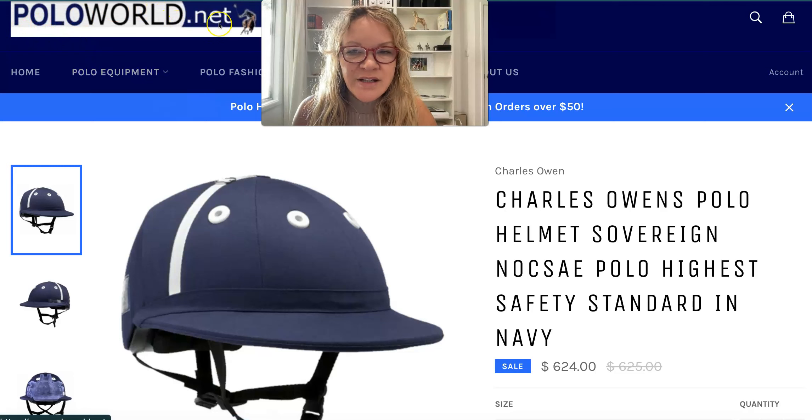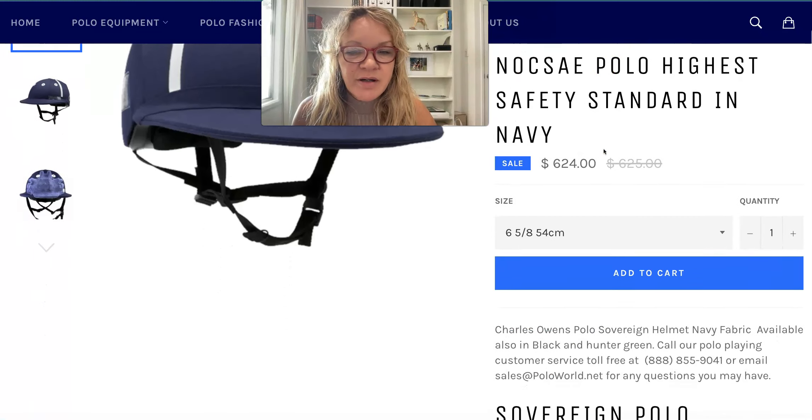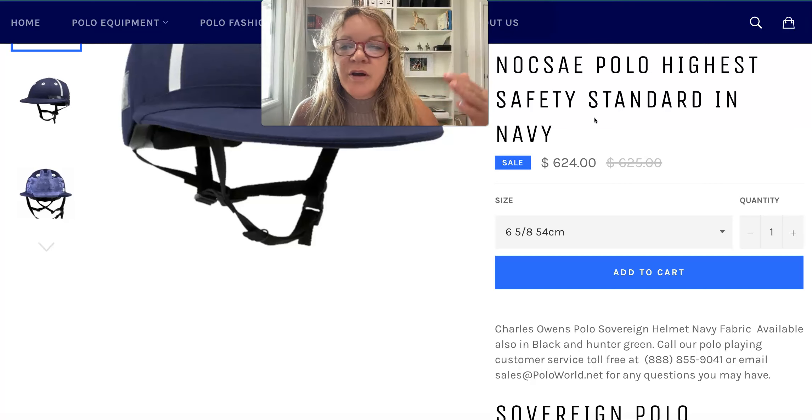On our poloworld.net website we have all the helmets listed. The Child's Own Sovereign helmet is the newest helmet on the market and has all the safety standards that the United States Polo Association is asking for. If somebody wanted to play polo in a tournament, they have to have that Sovereign helmet. If they just want to hack around, train horses, or play some chukkers, they can use the other helmets like the Palermo.